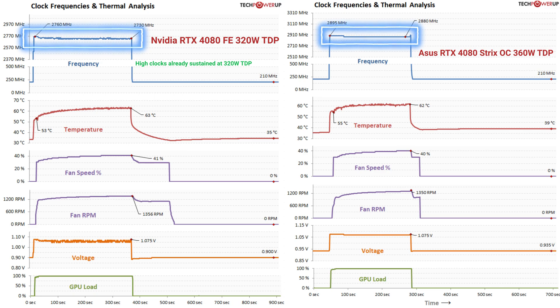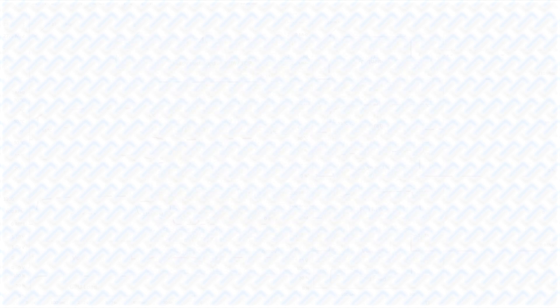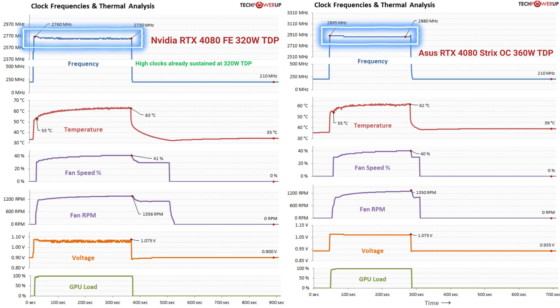The RTX 40 series cards are now made in TSMC's super efficient 5nm process, which is much more efficient than the previous Samsung 8nm process. All the while, Nvidia is still increasing the power limits. This means that these new GPUs are much less restricted by power consumption, so they really just boost higher without constantly hitting the power limiter. This also means that manufacturers can't easily boost performance by just putting a higher power limit like in the previous generation, as there's really no point in increasing power limits if they aren't causing any throttling in the first place.